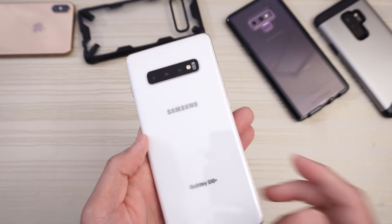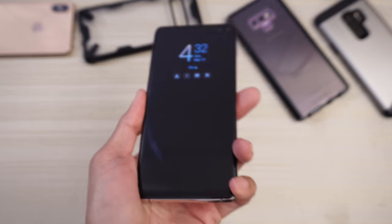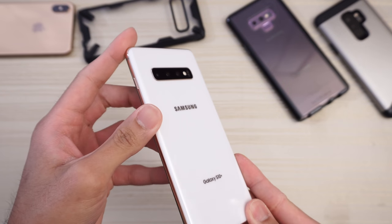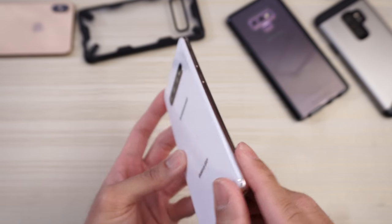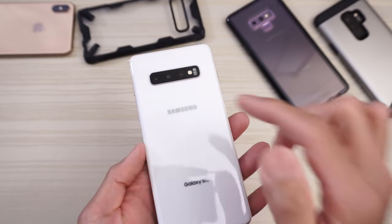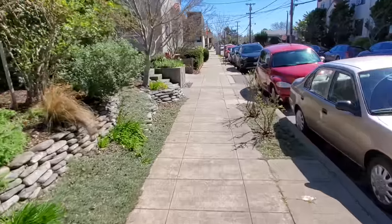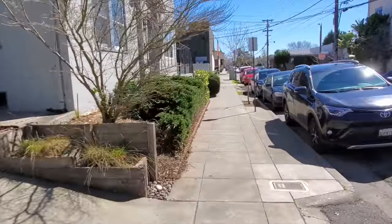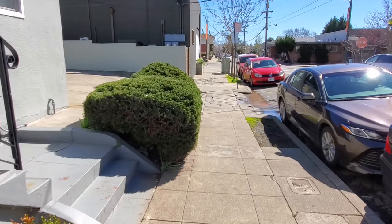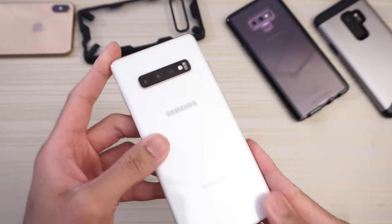Switching to video: you can shoot 4K from the back and now from the front as well, so you can vlog with the front-facing camera in 4K. You can record HDR10+, and there's 960fps slow-motion video. One standout feature is the super steady mode — I'll throw in a clip I took the other day, and it looks like you're using a gimbal. It uses the wide-angle lens, crops in, and stabilizes the footage electronically. I was running in that clip. The super steady mode — I love it.